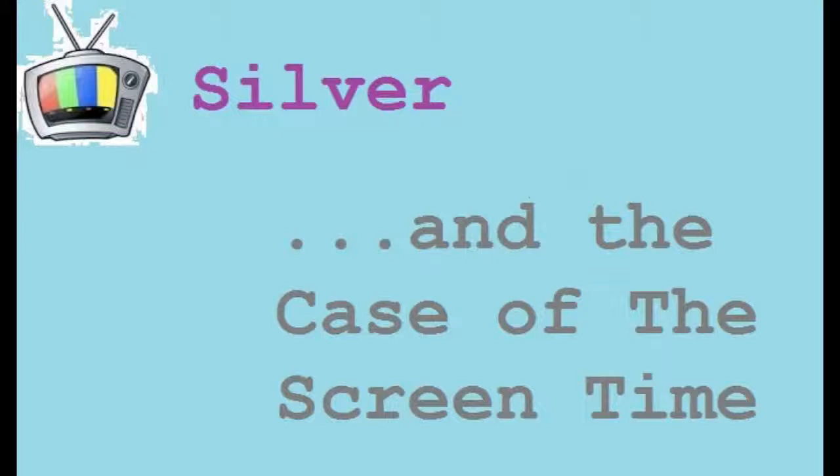Besides TV and movies, I did manage to watch a few video podcasts this week because I'm still catching up on everything. I watched Stitching the High Notes, the Geeky Girls Knit Podcast, and the Knit Girls Podcast as well.